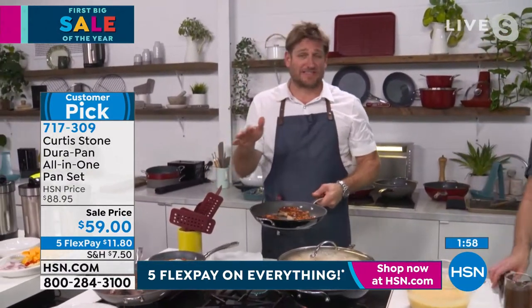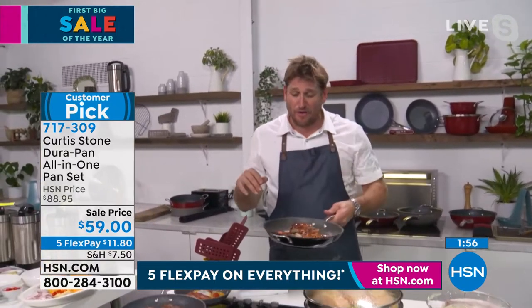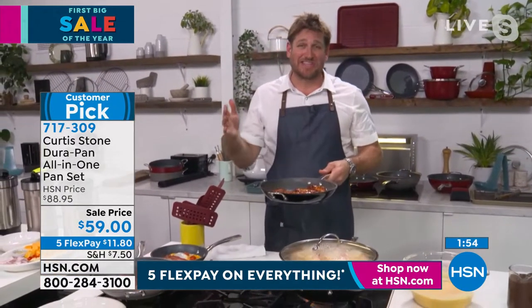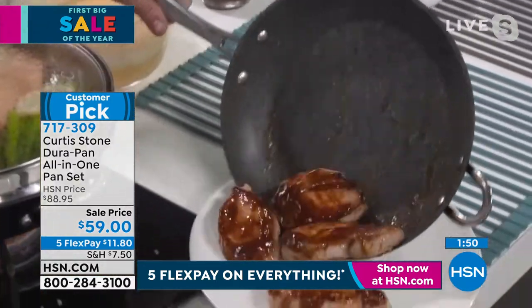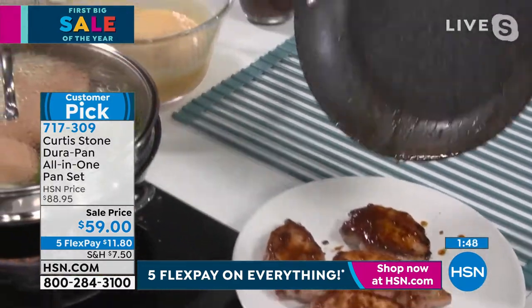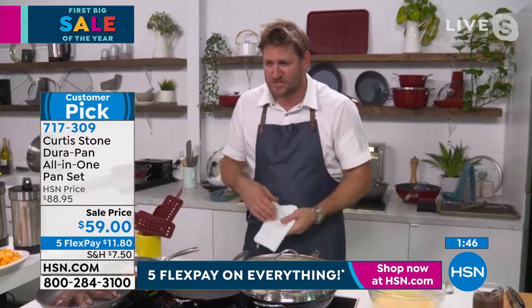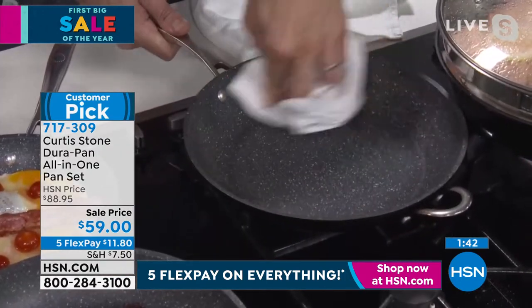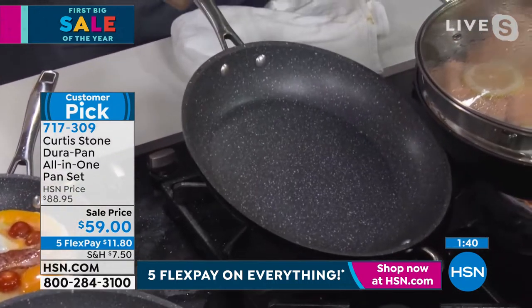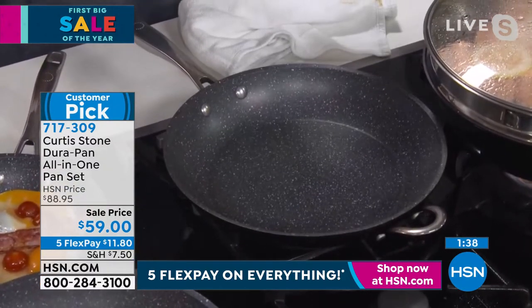We are at the pointy end of this visit — this is my last show from Australia, and we are getting a ton of sellouts. Look at these pork chops — they literally just slide right out. They're the pork ribeyes and we still have them in stock. Have a look at my pan — the cleanup is that simple. You literally just wipe it out.